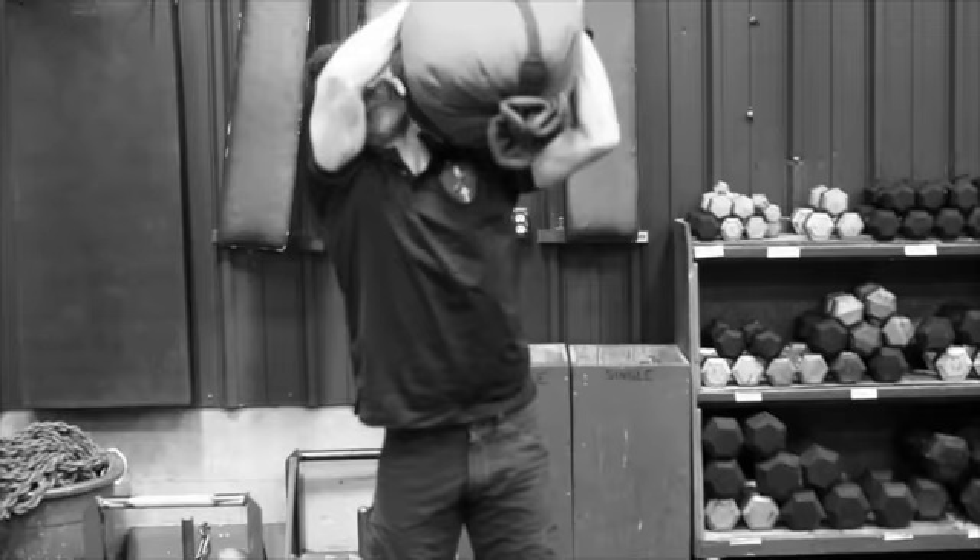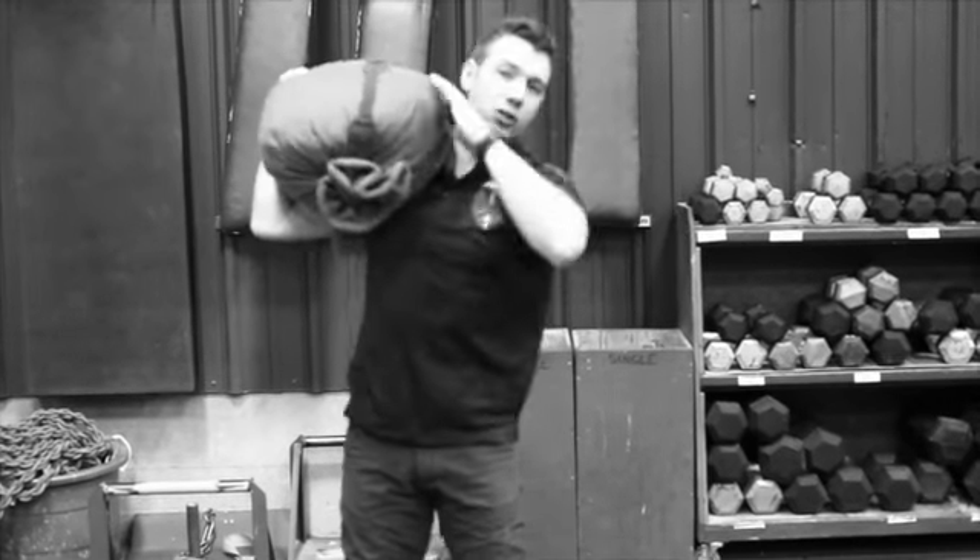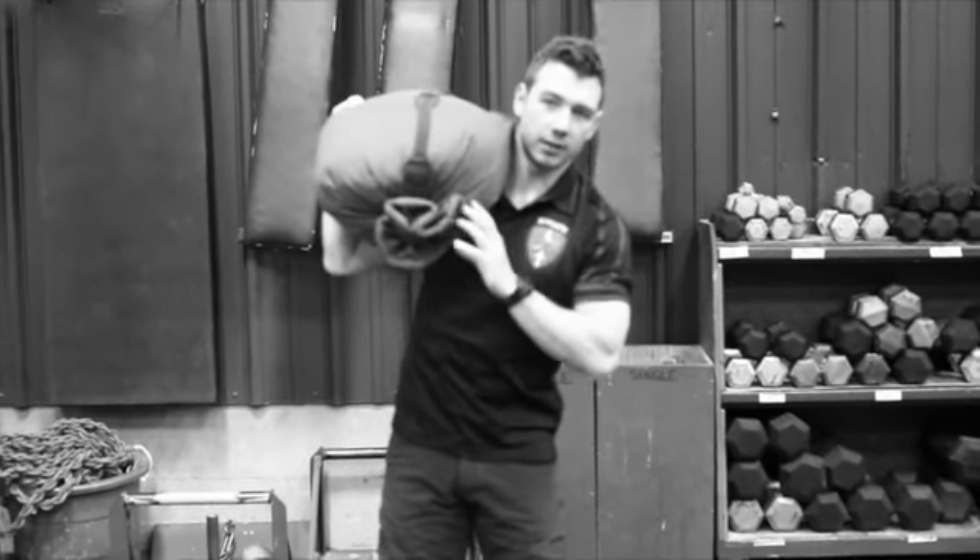One, two, three, four, and so on, up for the prescribed number of reps.